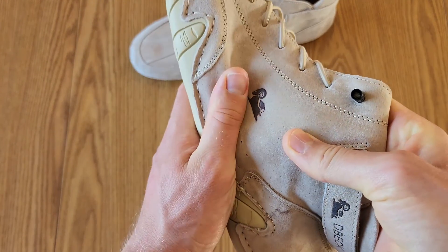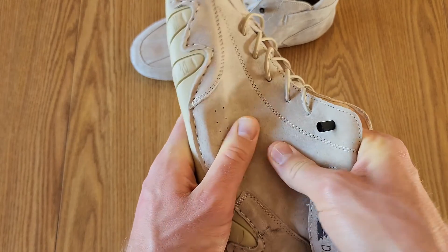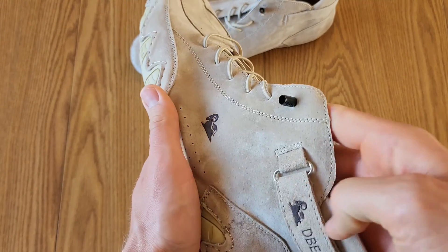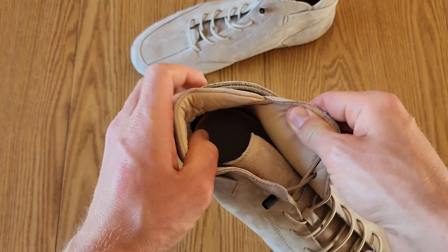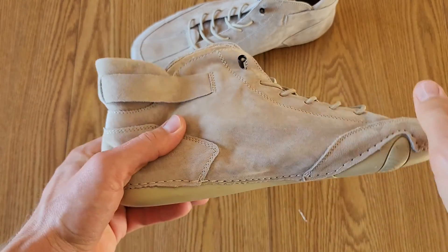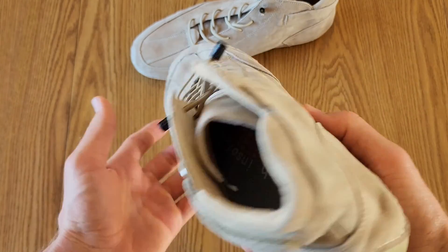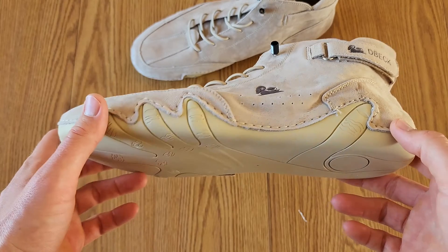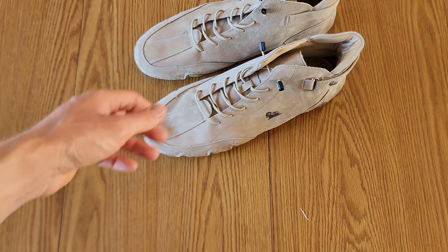They're really thin and flexible as well. So unlike some shoes that are kind of stiff and rigid and not really comfortable to walk in — they kind of chafe — these are thin and flexible so they're going to conform to your foot a lot more, and it's just going to make for a much more comfortable experience while you're running or walking in these.